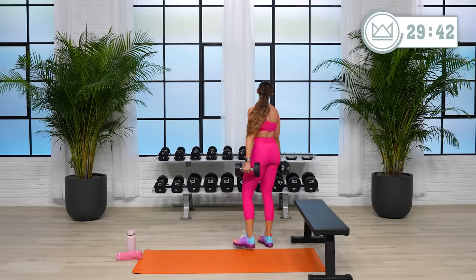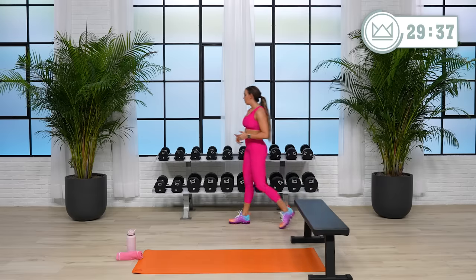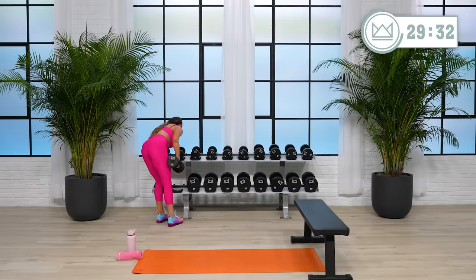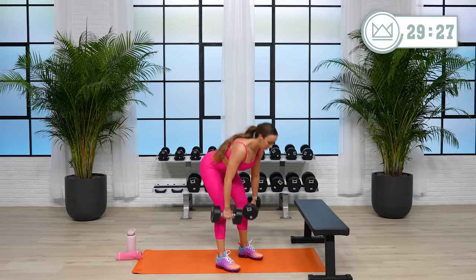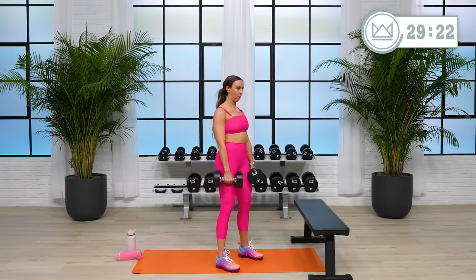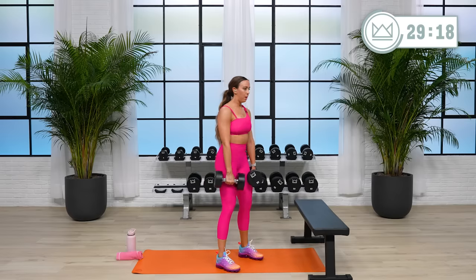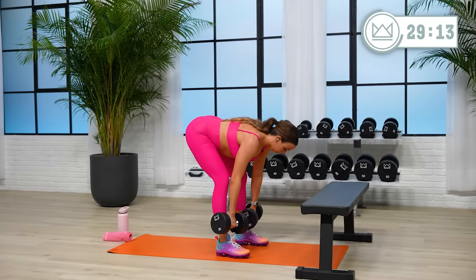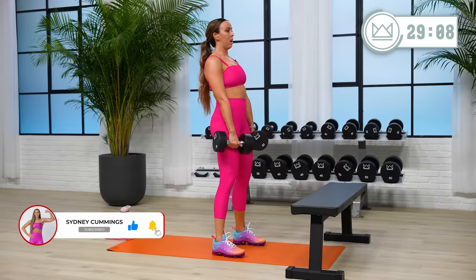Rest. Go up if you can. Going up can also mean in intensity — it doesn't have to mean dumbbell weight, just work a little harder, push yourself a little more. I'm squeezing my glutes at the top with these especially. There's no rush.